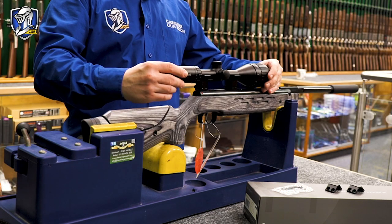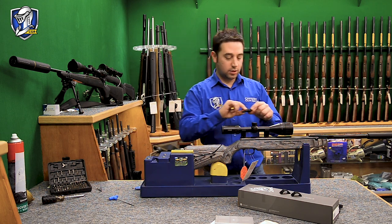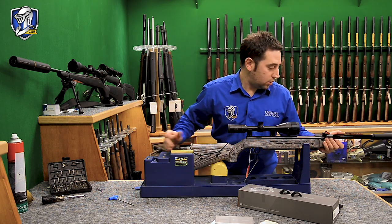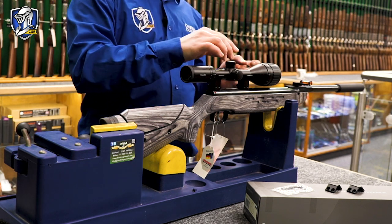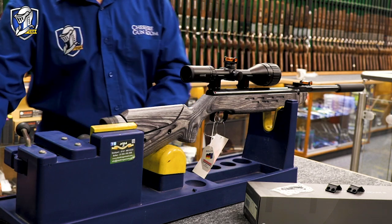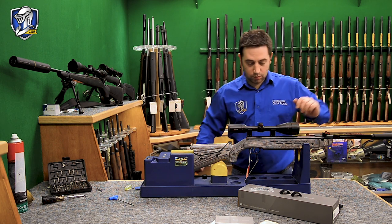Now we position the scope. There are a few different methods of mounting a scope correctly. Some people like to use bubble levels. The idea is you get the gun mounted in a jig and adjust it until you get something flat on the rifle — the rail on this will be machined square — until the bubble is completely in the centre. Then you could put a bubble level on something flat like the turret cap, twist the scope round until it's level, and that way your crosshair should be absolutely true and straight to the rifle.